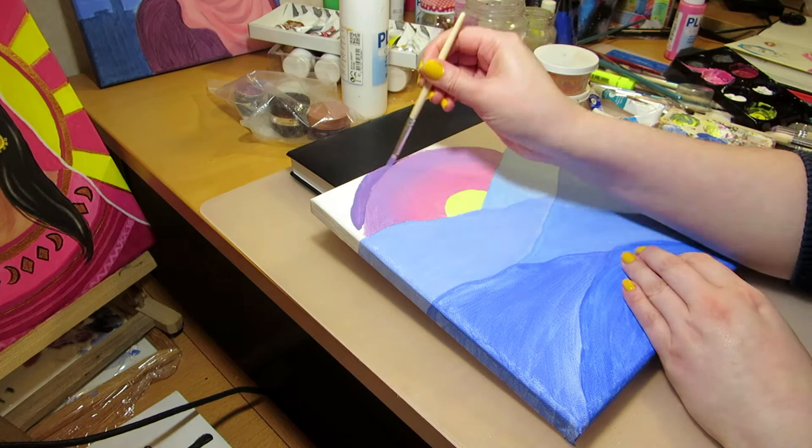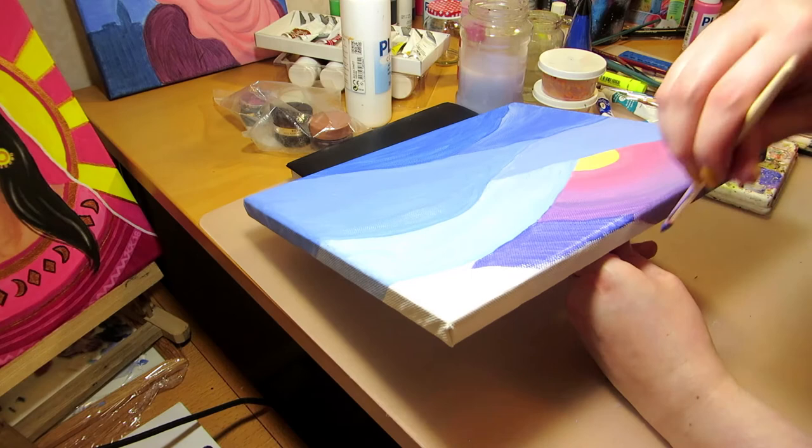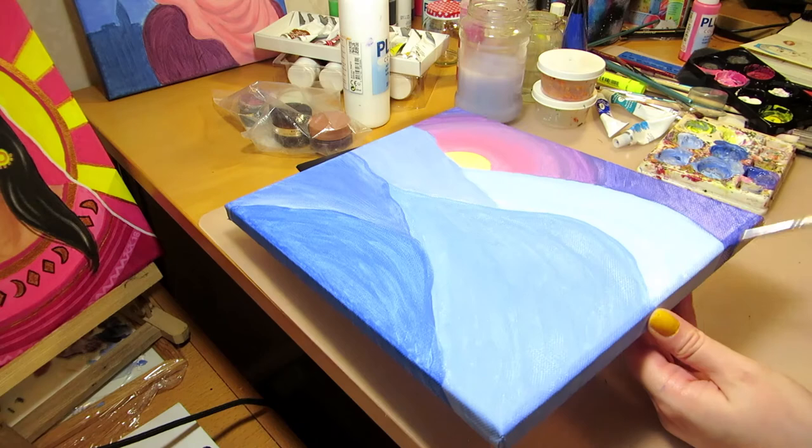I made sure to use a hard pencil, press lightly, and erase the lines a bit so that they wouldn't be visible under the acrylic paint. They did end up showing through the light yellow sun though, so I had to hide the lines with white paint and then paint another yellow layer on top.